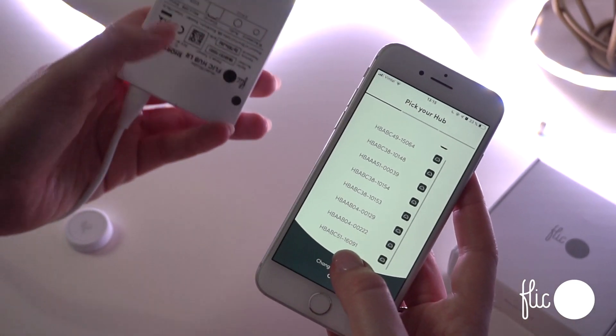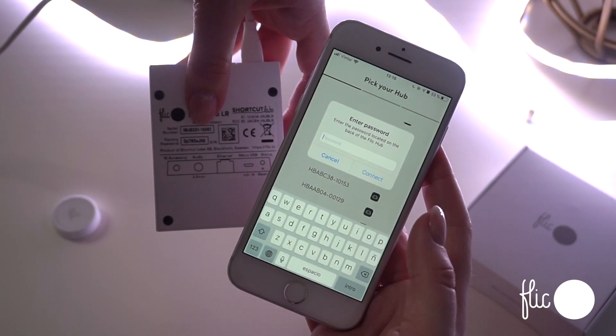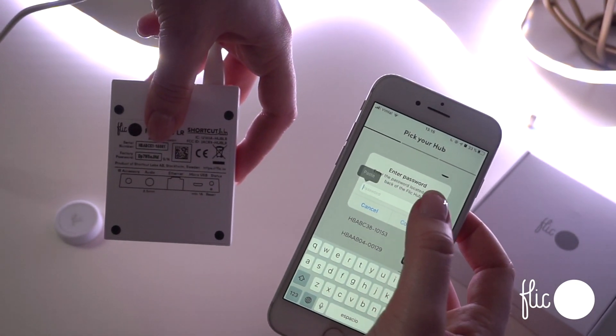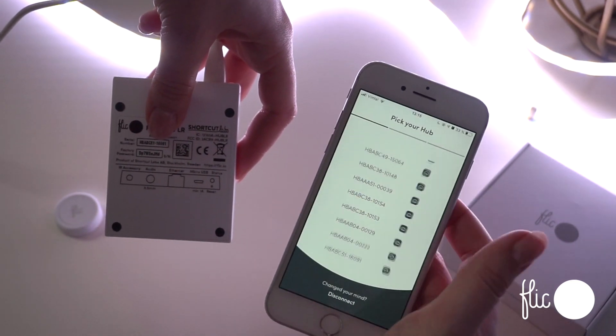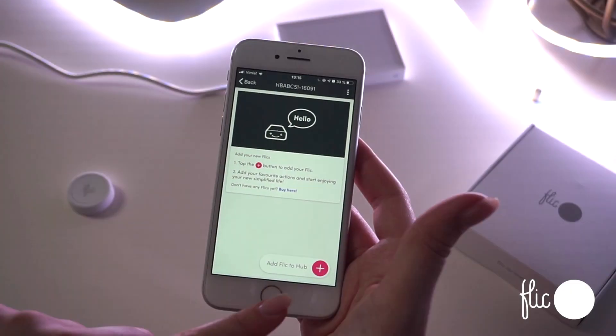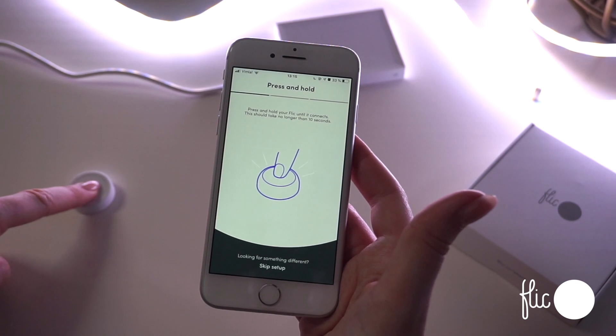You can find the name and the password on the back of the hub if necessary. Once it's connected, you can now add Flicks to the hub in the bottom right corner, and then press and hold the Flick until it connects.